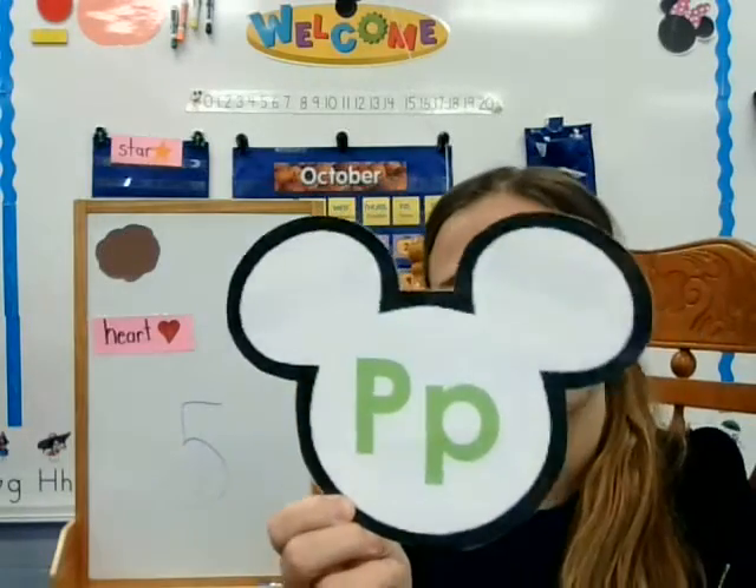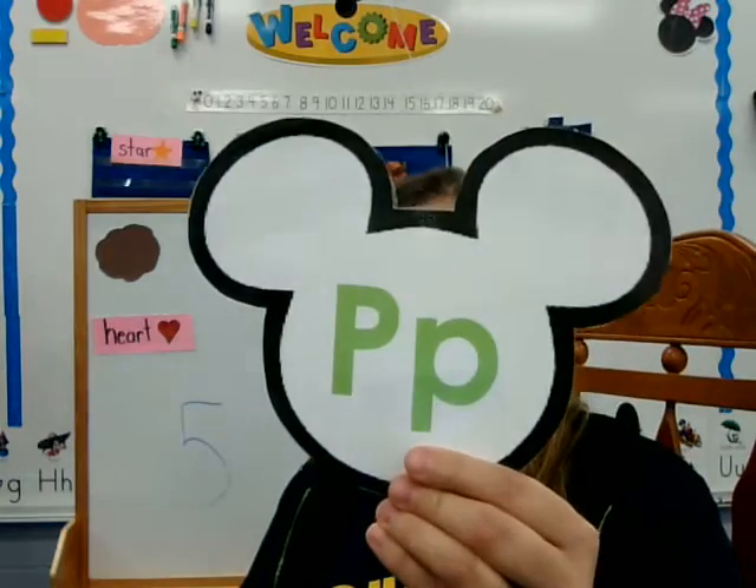Does anybody know what letter this is? This is the P. And the P says P, P, P. Can you do that? P, P, P. Like popcorn.